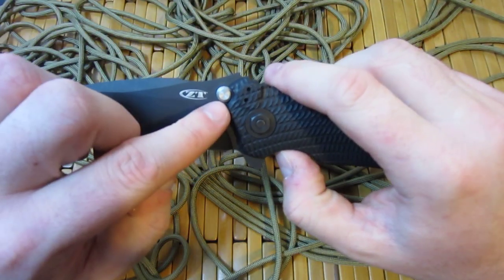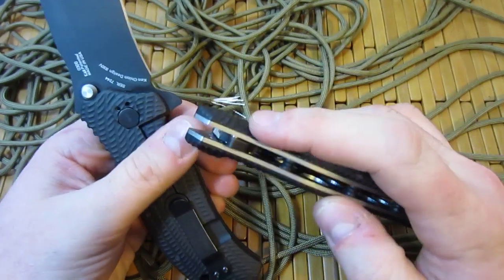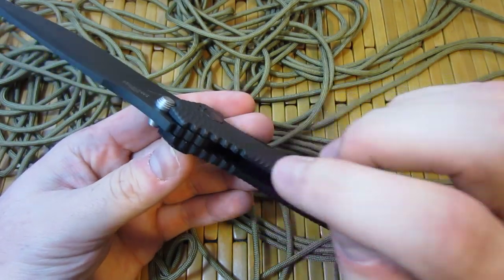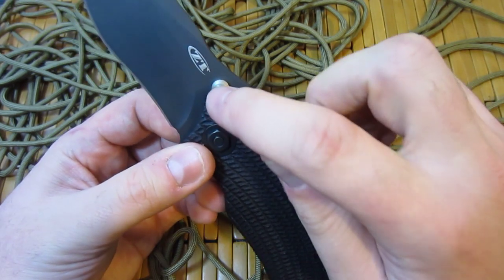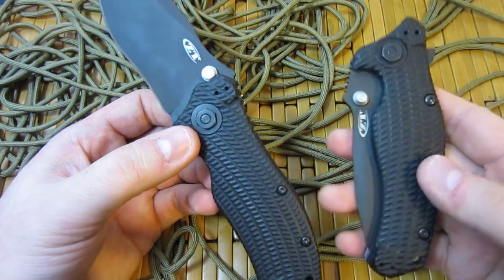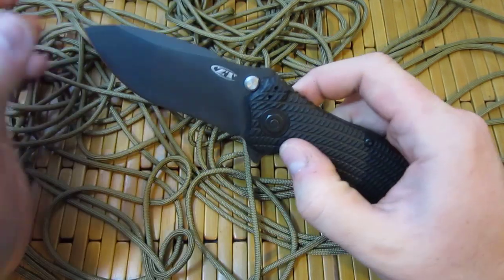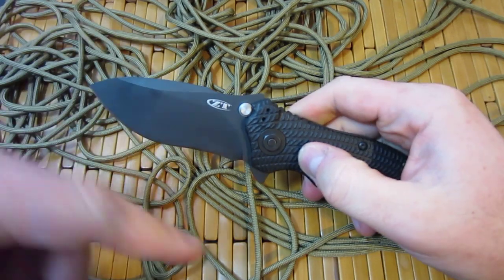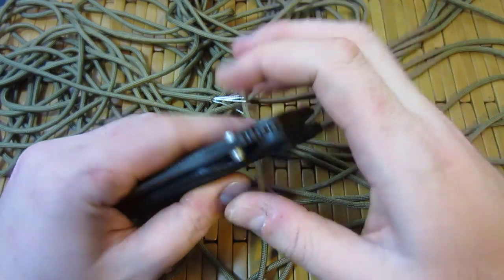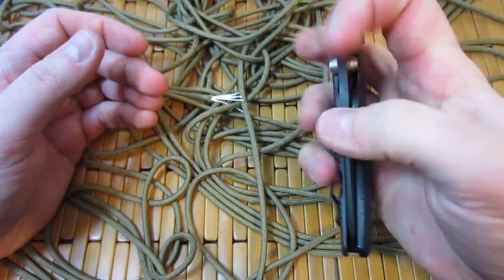This knife uses a Strider-esque design — it uses the thumb studs as the lockup, as opposed to the 200 which uses a shouldered stop pin. One of the benefits, assuming this is a steel liner on this side, is that you're going to get a very solid lockup. You've got both of these studs — one hitting a thick bar of titanium, one hitting a thinner piece of steel. One of the things that causes lockup to move is the blade settling and moving back from hitting whatever's stopping it. The more you can shoulder that and get contact right here at the blade, the less chance of it wearing in and moving back. I think they've covered that quite nicely on this knife.